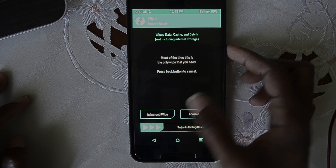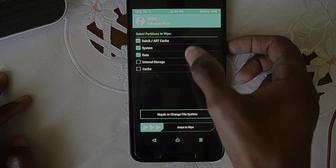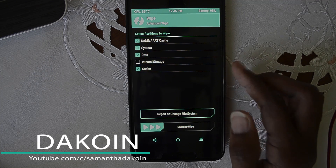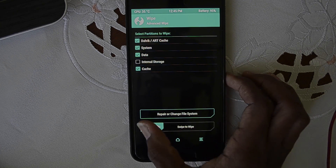After that, you're going to wipe the system. Go to Advanced, swipe to wipe system, data, and cache. Do not click on internal storage, because that will erase everything from your phone including the ROM that you want to flash.